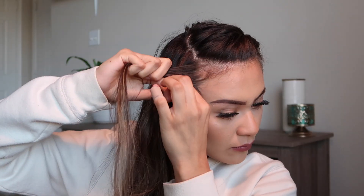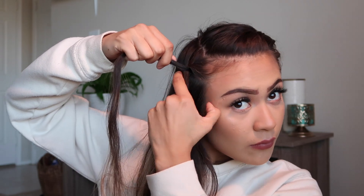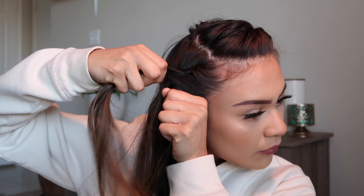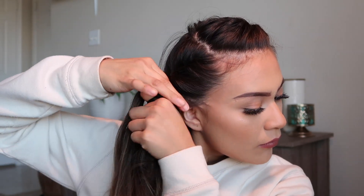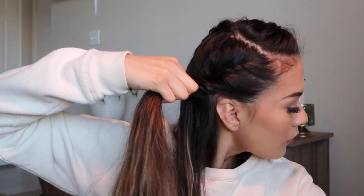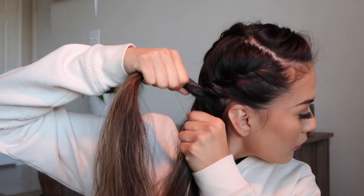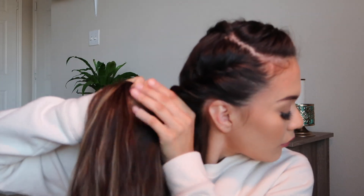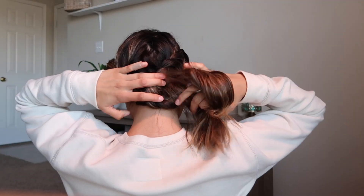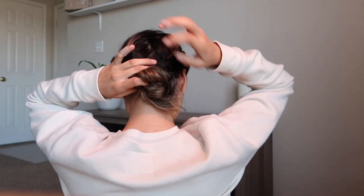Then we go on to the other side and do the exact same thing — just twist and add to the bottom section of each piece. Keep adding and twisting till all your hair is included in the twist. I just keep adding to that bottom piece, twisting and gathering all my hair. Then I grab those two sections and twist them wrapped around each other.